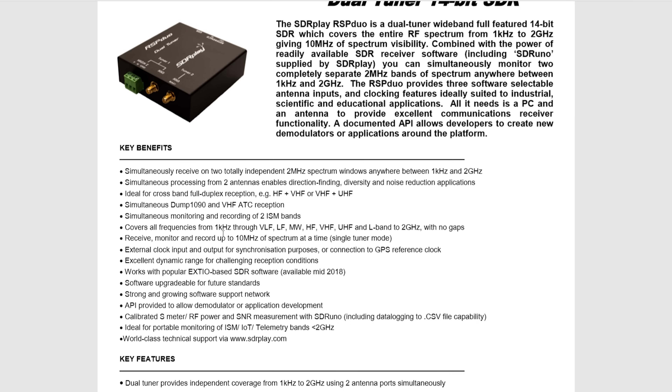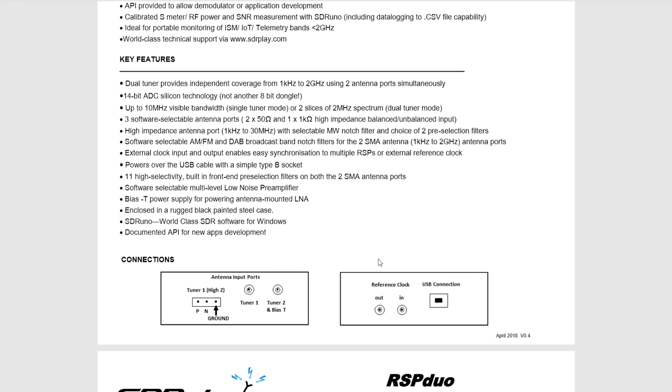It has an external clock input and output for synchronization purposes, and support for EXT-IO based SDR software will become available in mid 2018. Looking at other important features, we have a 14-bit ADC silicon technology, which is not like those cheaper 8-bit dongles you'd find on eBay. As with other SDR Play products we have selectable antenna ports and we're also able to choose different notch filters — one for AM and FM and one for DAB.